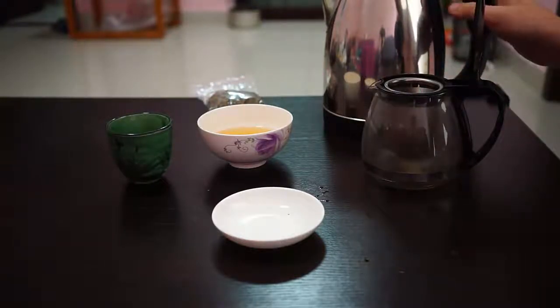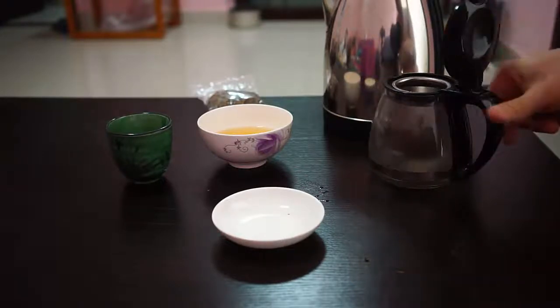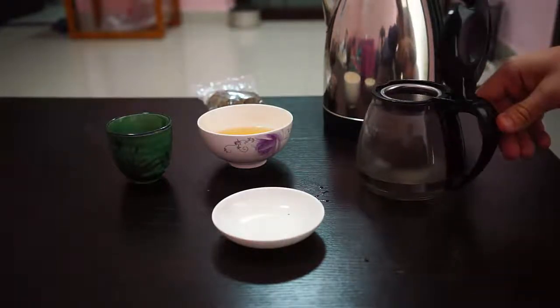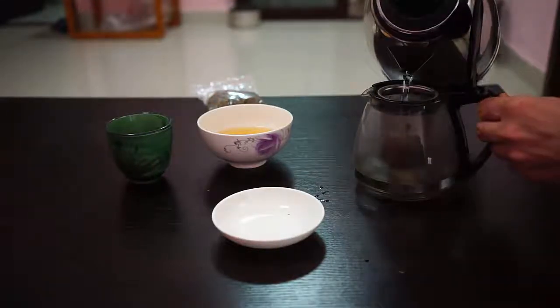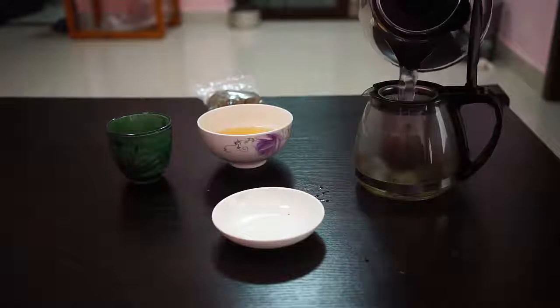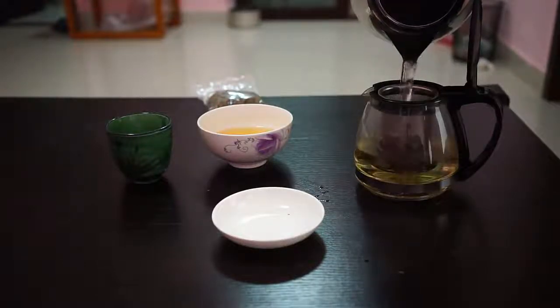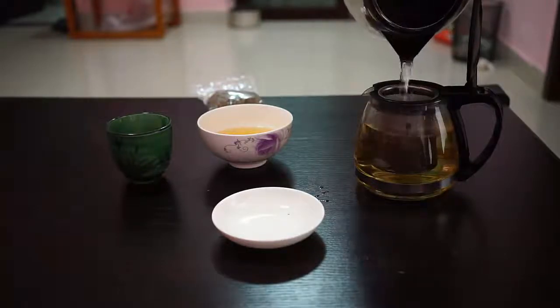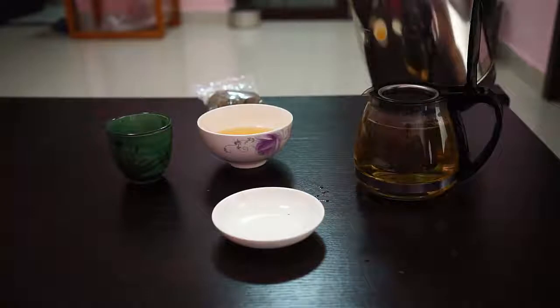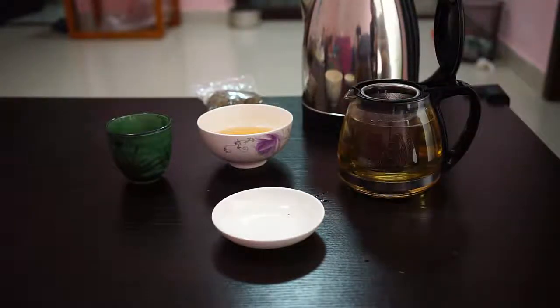Steep it for about two minutes and the water should be just below boiling. This is a little colder now because it's been sitting here for a minute, but it'll still work — really you want to boil it and then immediately use it. Let's pour that in. You can see the water immediately takes on a nice golden color, and after two minutes it will get quite a bit darker.